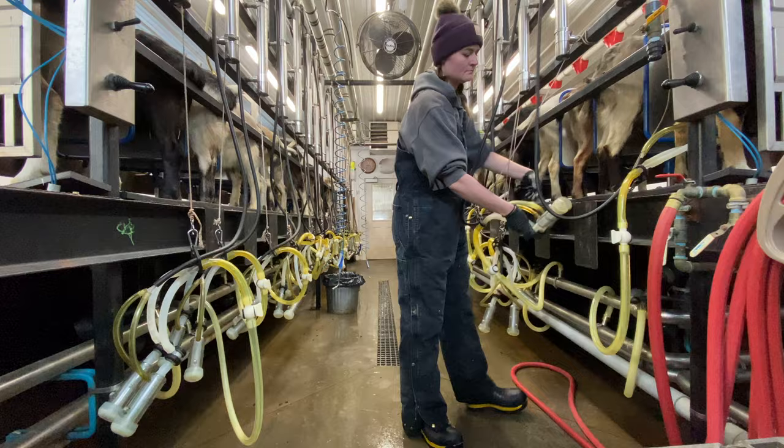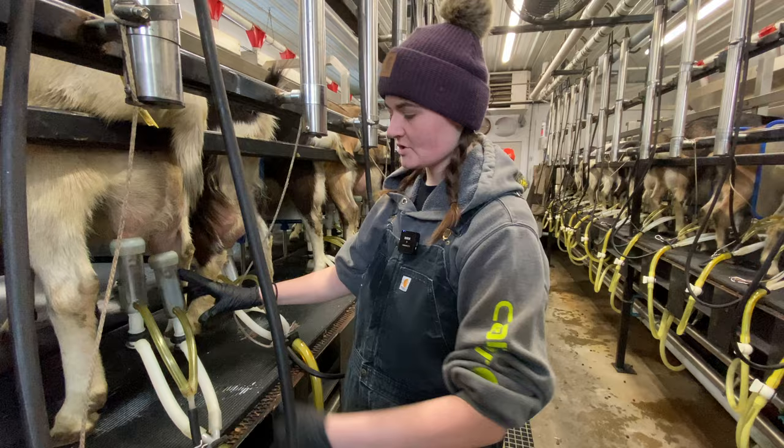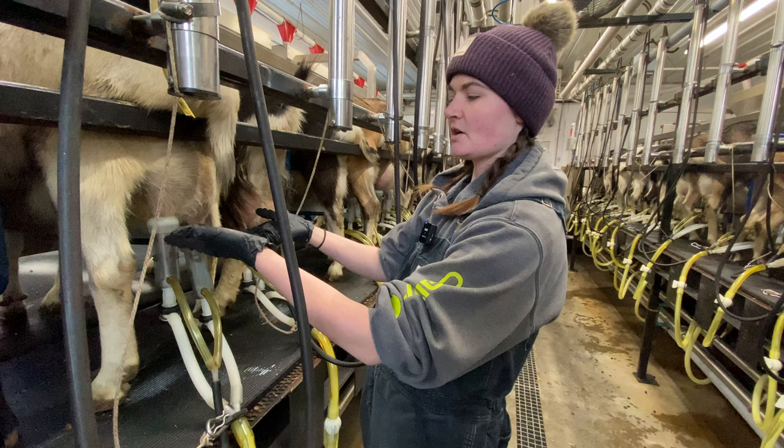That's the first thing you want to watch — as she milks out, it will get smaller and smaller. Especially for goats with bigger udders, they kind of go a little wrinkly when they get empty. You can also watch the milk that comes down in the claw itself — we call this the claw, just the pipe — to see how fast it's moving and if there's milk still coming out.